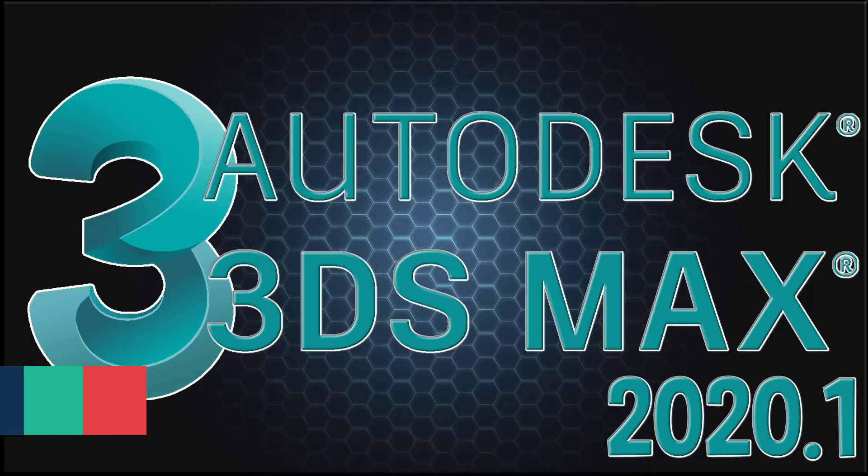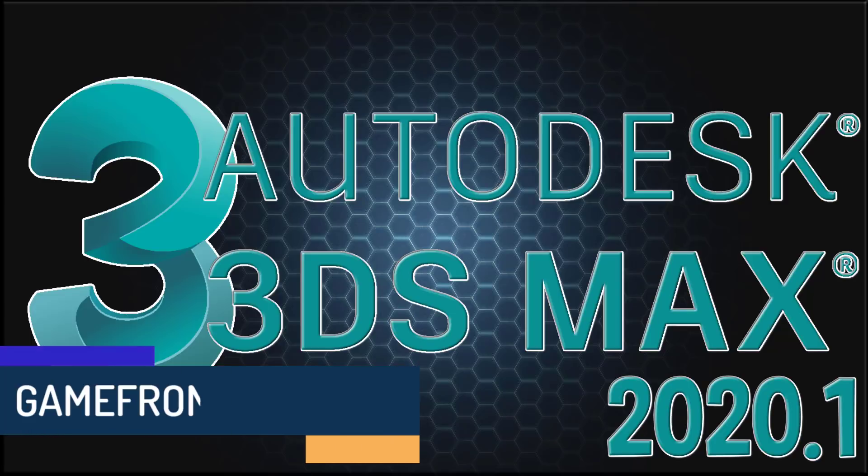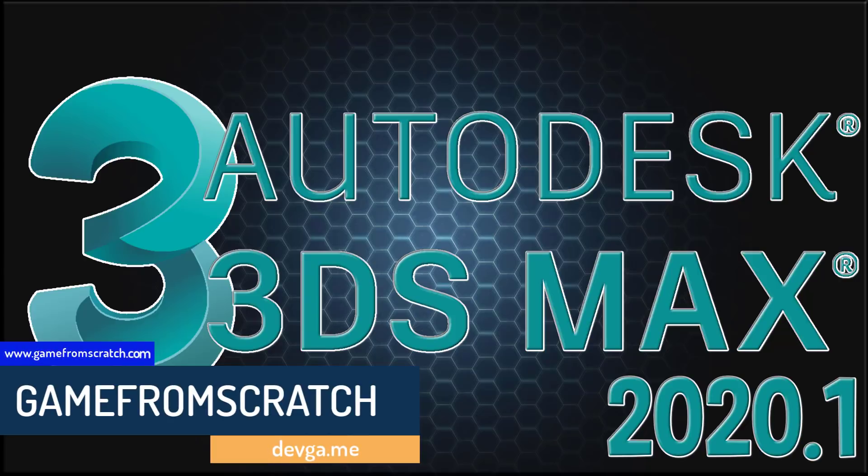Hello everybody, it's Mike here at Game From Scratch, and Autodesk just released 3D Studio Max 2020.1.